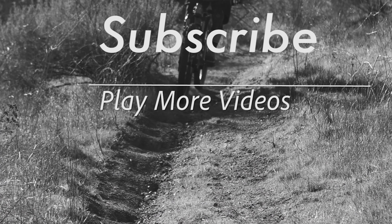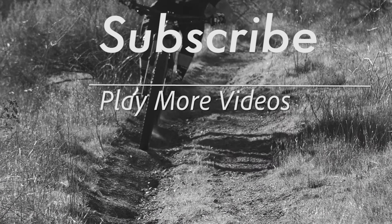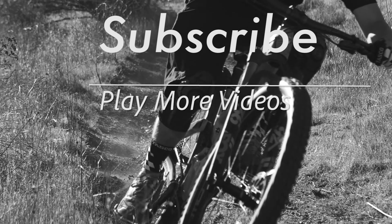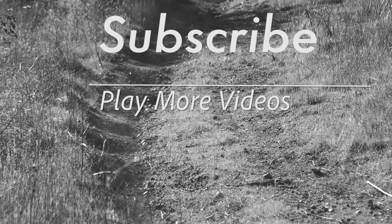Follow us at mbaction.com or on any of your favorite social media outlets — you don't want to miss out on any of the action. Check out these videos and make sure to hit subscribe.